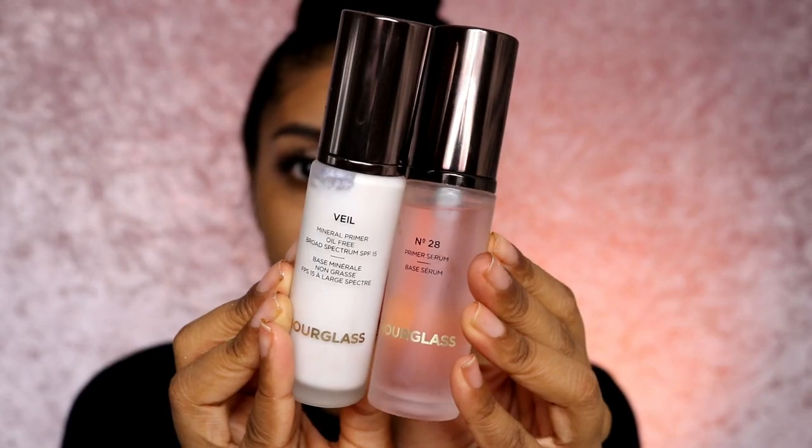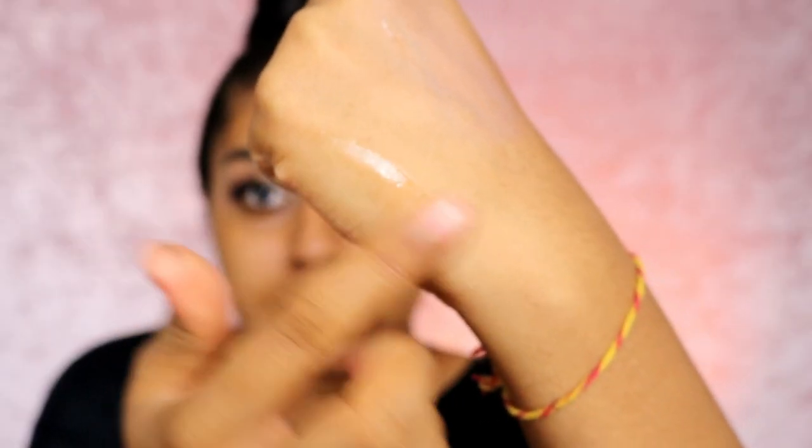Whilst that's drying, I really do love their primers. I have their primer serum and their Veil Mineral Primer. I would say the serum is definitely for drier skin types, and the mineral primer — which is oil free and has SPF 15 — could work for all skin types. I have really dry skin and it works nicely for me. It's not as silicone-y as most primers are; it feels like a dry lotion, and it really smooths out the skin.